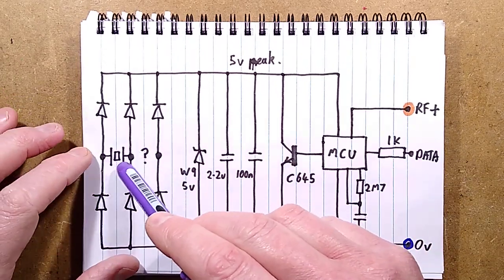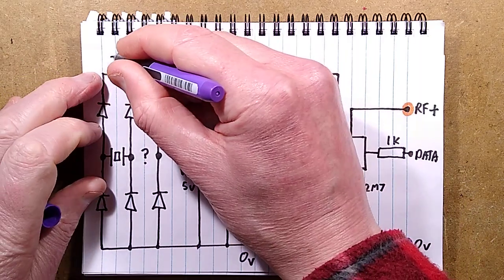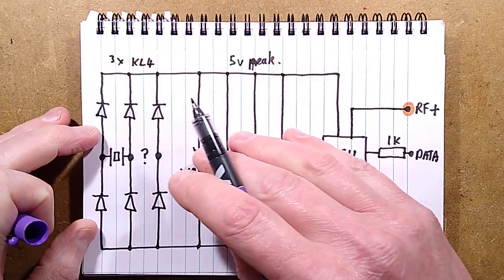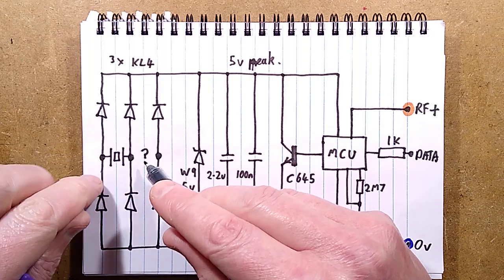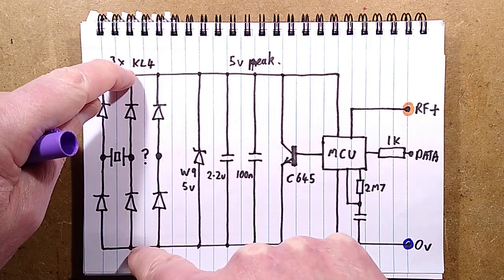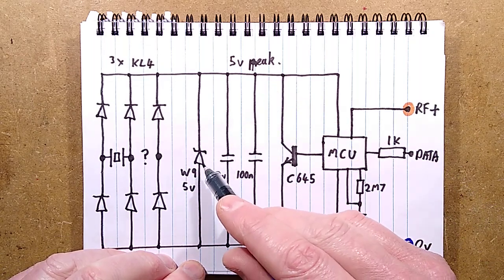The input from the crystal can go to any of these pins because they're all the same. There are these dual diode packages called KL4. They've simply used those because it was cheaper than using two full bridge rectifiers to get that six-diode arrangement. It means no matter what's connected to where, positive will always go up to the positive rail and negative will always go down to the negative rail. There could be another crystal in there - it means any configuration would work.